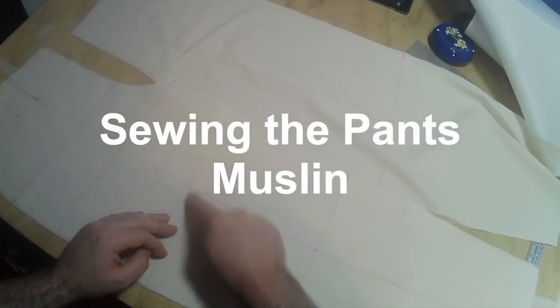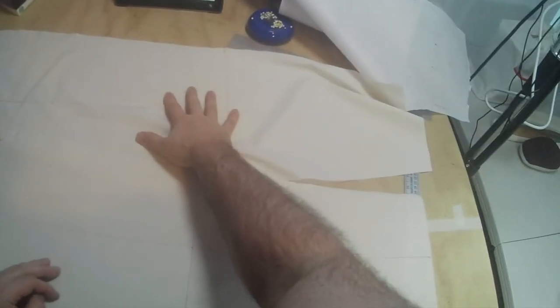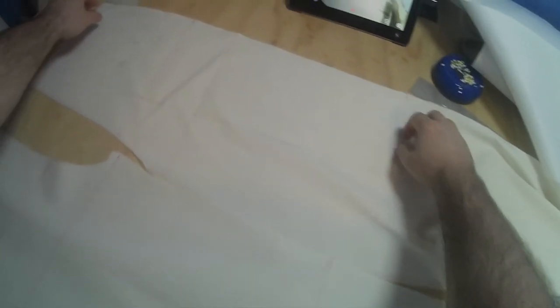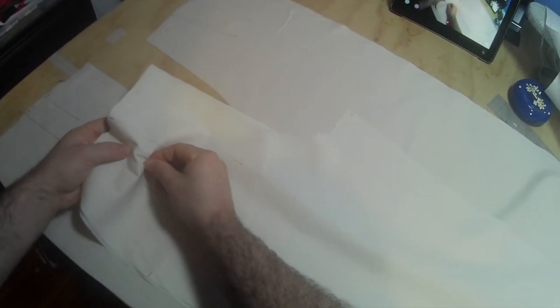Now we're going to sew our pant muslin together. Take the front and back pant leg that you drew the fit lines and balance lines onto, and put those right sides together. You can see here I have my front and back, and I'm laying the back right on top of the front. Make sure those are together — you want pant legs with the balance lines together. Just put a pin in to hold them.